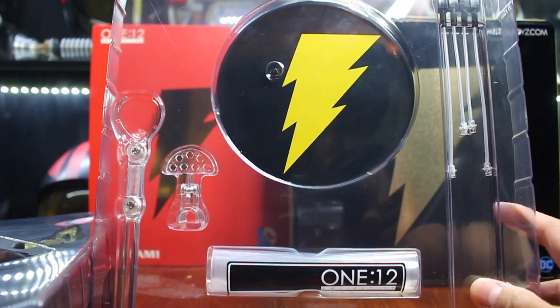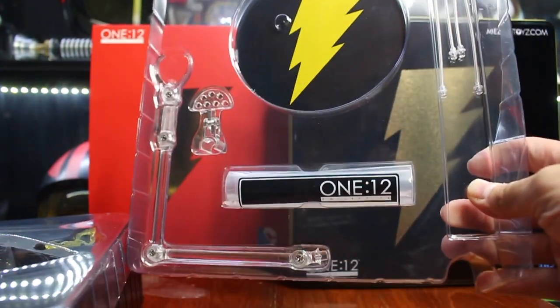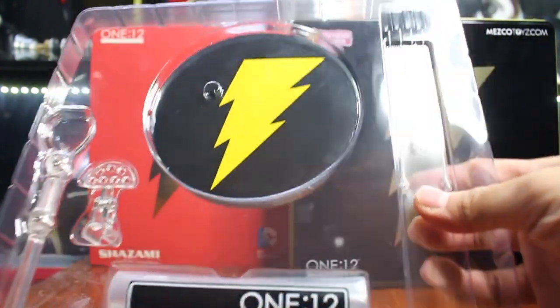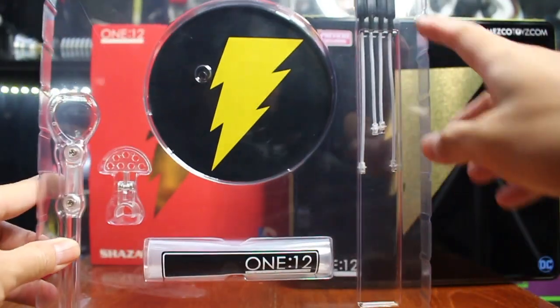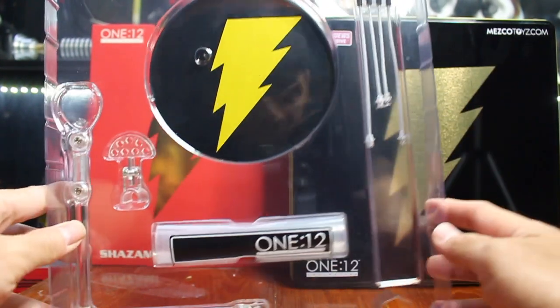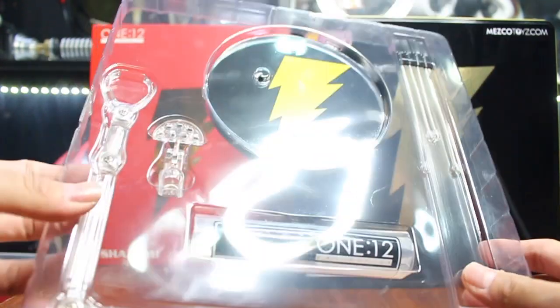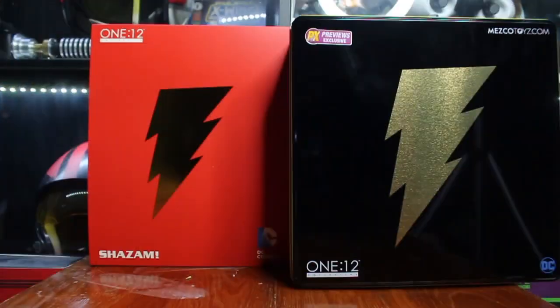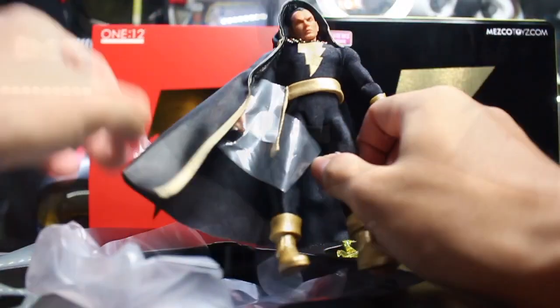On the back you have a stand with the Black Adam logo, and the back that you can keep accessories inside. And on your right, you can see this is going to be a Cape Keeper. You can keep the cape to look like a flying effect and attach it on that stand.